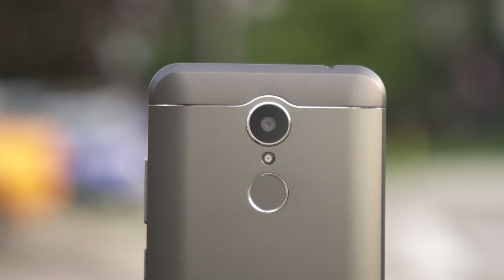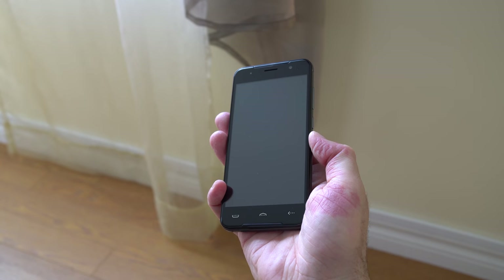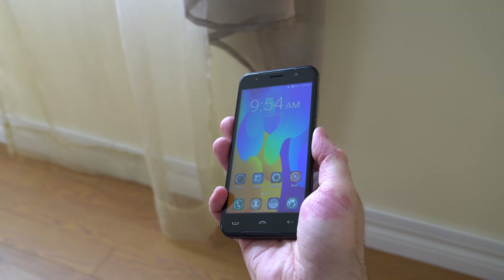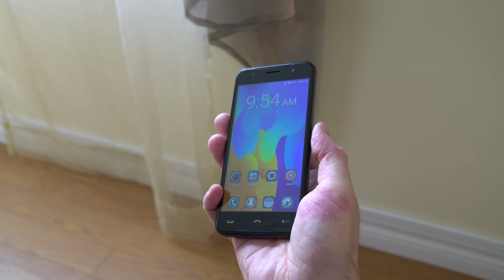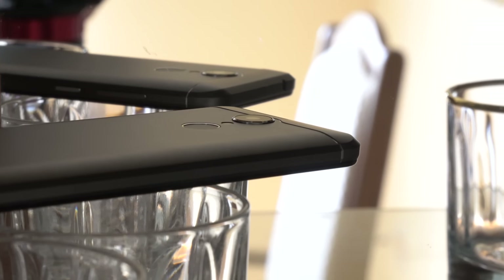Moving on to the fingerprint scanner on the back of the phone — it's accurate most of the time, however it's not the fastest, taking about a second after you press it for the screen to unlock. The fingerprint scanner can also be used to take pictures, switch between pictures, or change music, so it could be useful.